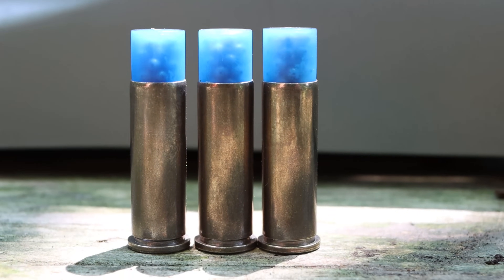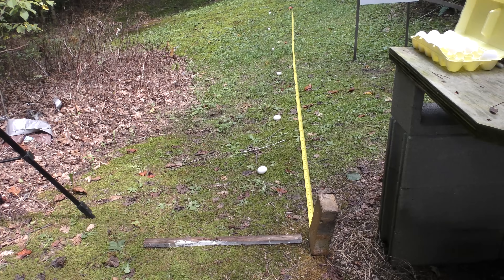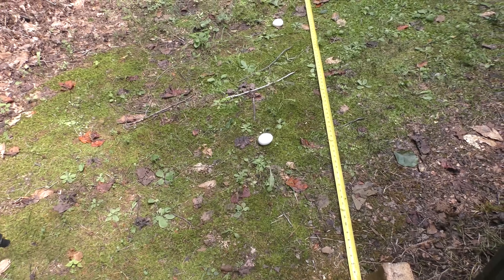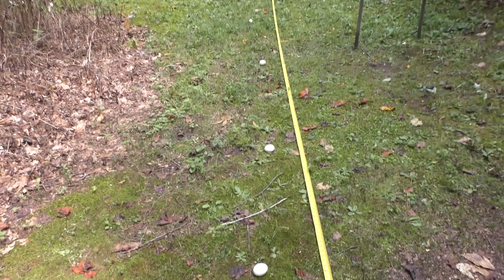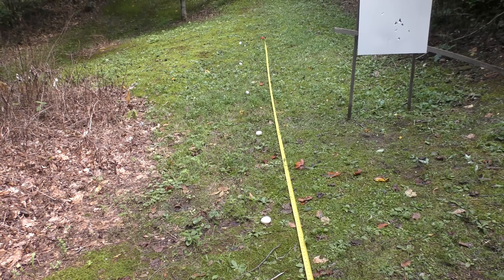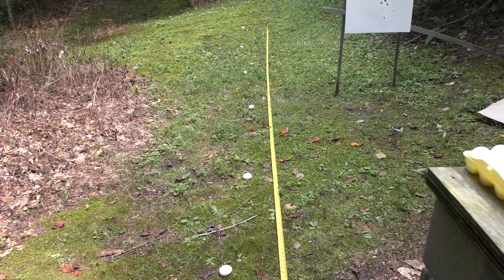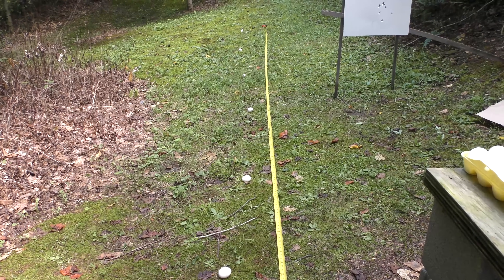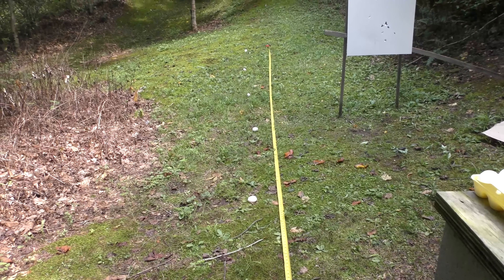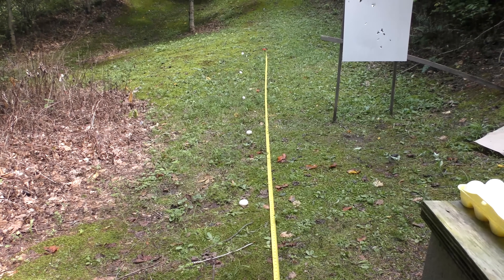I checked the three rounds remaining in the cylinder and don't see any cracked plastic or bullets that are obviously moving. I think we might be good to go. Let's crack some eggs. Here's the test setup: firing line is at the front of my bench. I've got an egg at 2 feet, 5 feet, 10 feet, 15 feet, 20 feet, and 25 feet. I want to start with number 12 shot and see how far out it can make it. I'll give each egg up to two shots — if it can't get it in two tries, we'll call it a failure.